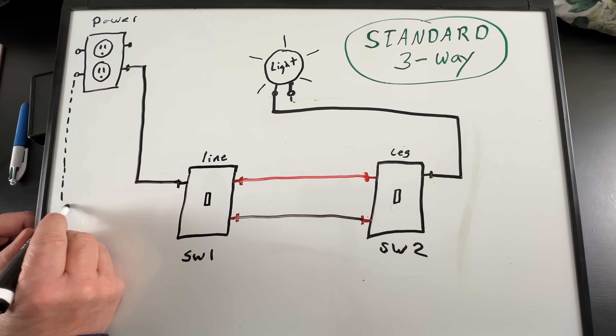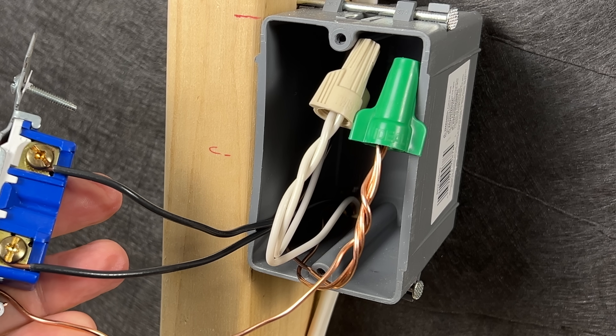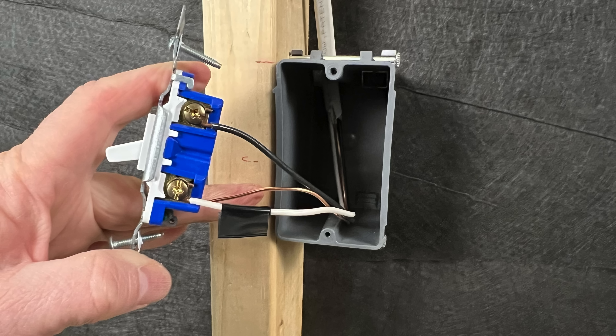In this video I'll show you a few options for wiring both single pole and three-way light switches, whether or not a white neutral wire is required at all switch boxes or just some of them, and a new 2023 code update that'll change how we wire light switches from now on. Let's start out looking at single pole switches and then we'll move on to the three-ways.